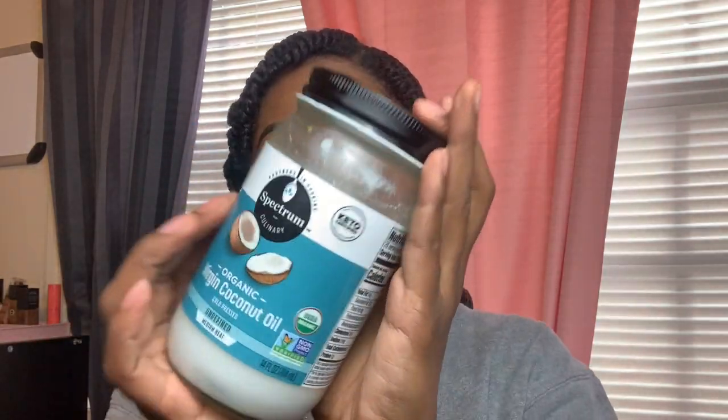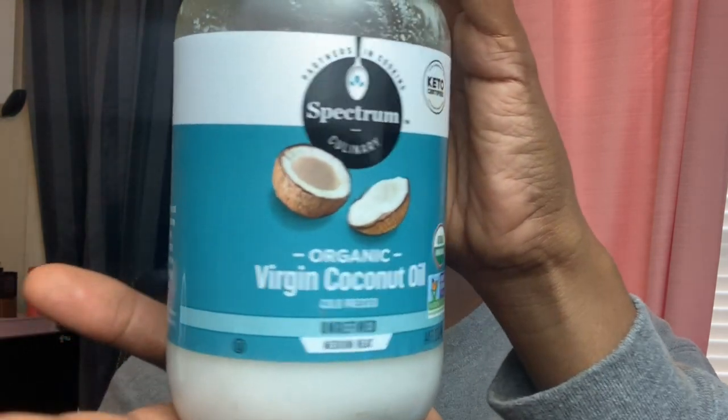I put the twists in at 10 a.m. and I'm going to take them out tomorrow whenever I wake up, then come back to show the final results — fingers crossed. I did my makeup and we're about to take these babies out. I'm not used to having my hair this short — it's above my ears, which is crazy. I'm going in with virgin coconut oil, applying it to my hands and rubbing it down my hair before unraveling.